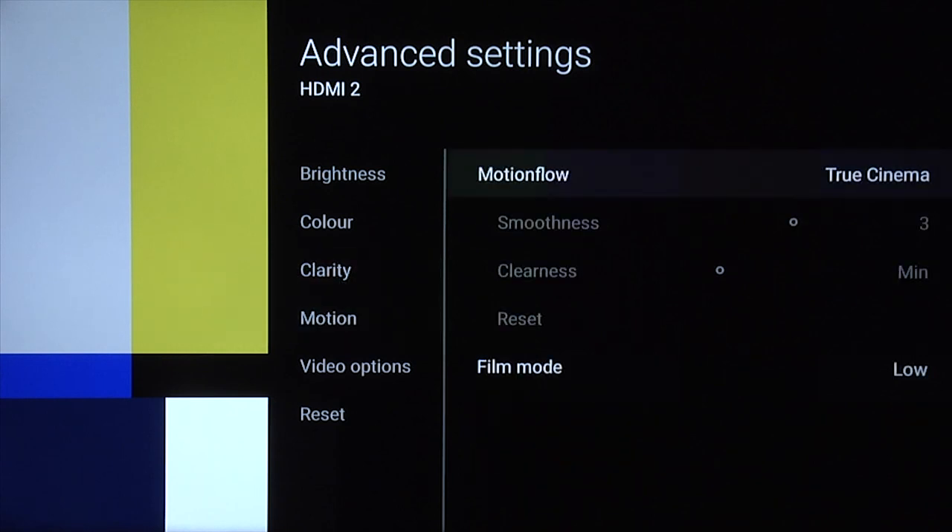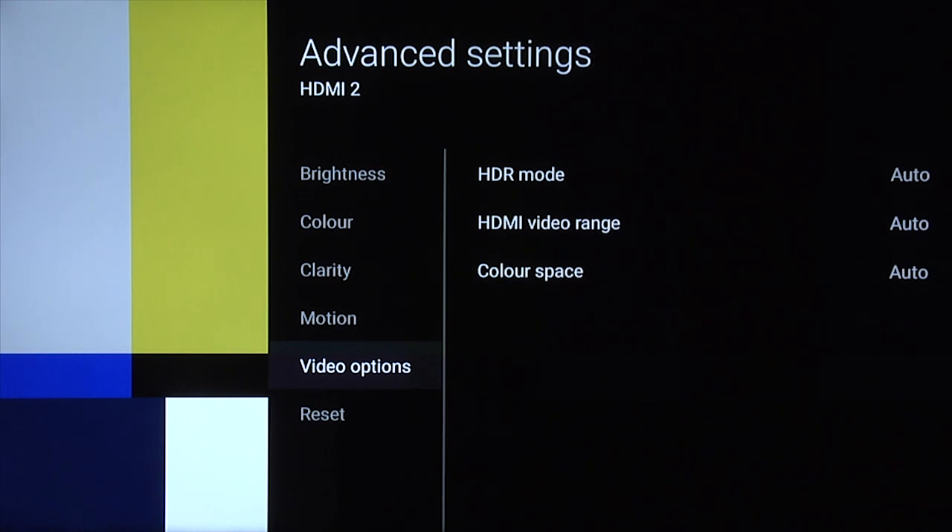Motion — for most content, particularly film-based content, we'd always recommend using motion flow set to true cinema. There are other settings you can try and experiment with for watching fast-moving sports, but definitely for film-based content and dramas — for example TV dramas — use true cinema. Film mode, we set to low. Under video options, you can leave those in the auto settings. So that's our nighttime setting.